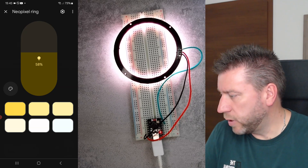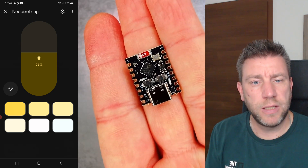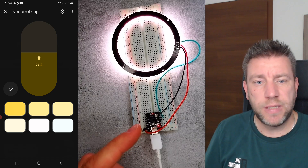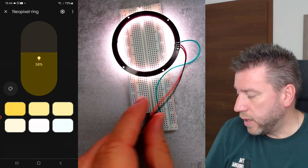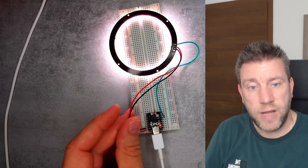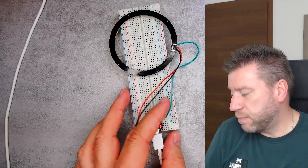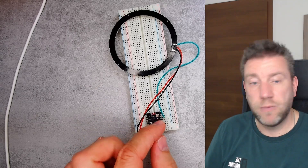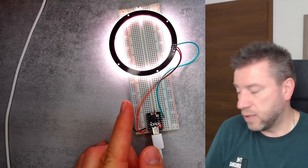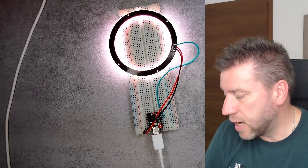Before I show you the code, I want to show you how easy it is to put together. I'm using the ESP32-C3 Super Mini. The NeoPixel ring or strip needs three wires: 5V, ground, and data. Five volts is red, ground is black — those are the first two pins. I picked D10 for the data pin, which is the third one from the top right on the board.